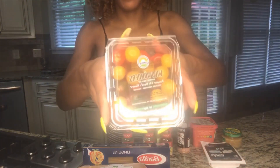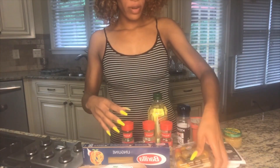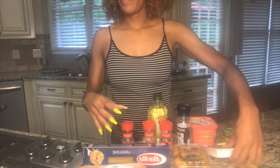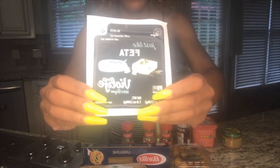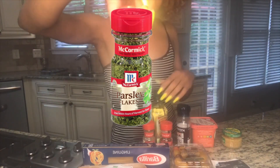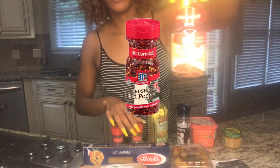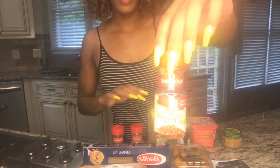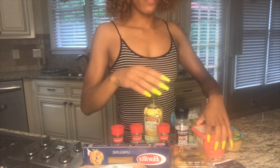Next on our list are cherry tomatoes. I like to get the assorted kind because I like my pasta to look colorful. Next we have feta cheese by Violife. And next on our list we have some parsley and we also have sage. And then we're going to have some red pepper flakes — red pepper flakes is my favorite, you can add it to any and every dish. Then we have our pink Himalayan sea salt.